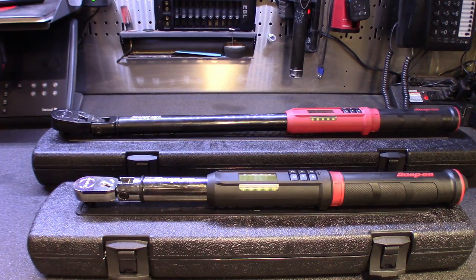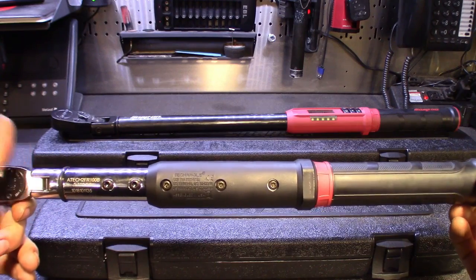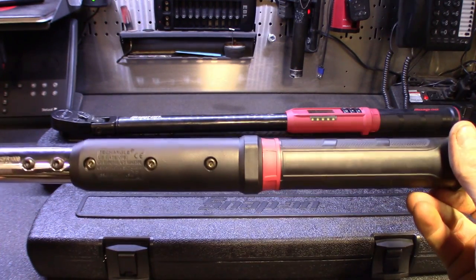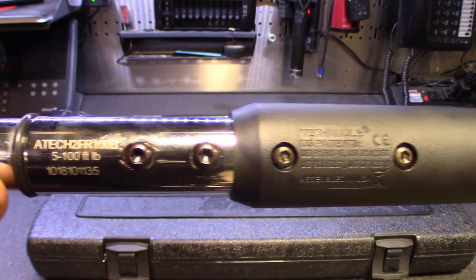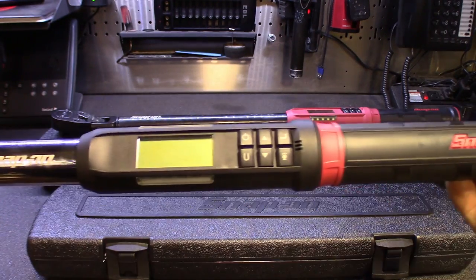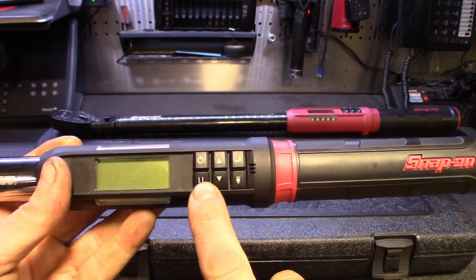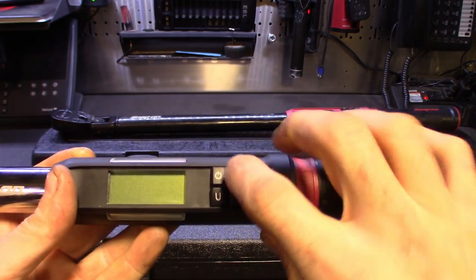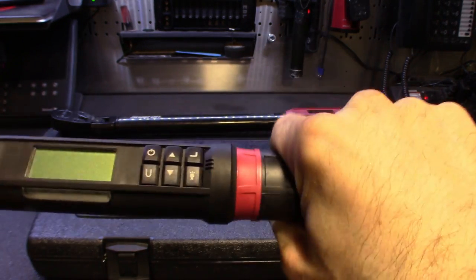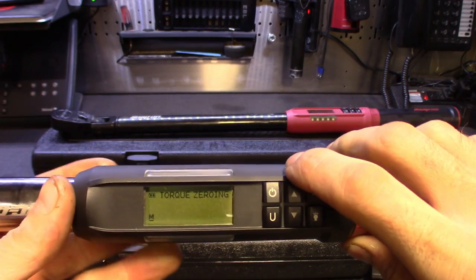All right guys, got these bad boys on screen here. Here's the 3/8s. The part number on this one is ATEC 2F-R100B - that's for the Snap-on 3/8 tech angle. These things are slick. Here's some of the controls: you've got your power button, up and down, the measurement button, the back arrow, and then the backlit. It's also got LEDs on the side. I mean, this thing is built solid - even the plastic on it is solid, not chintzy plastic.